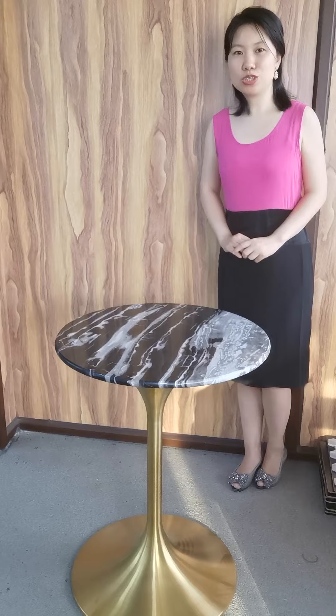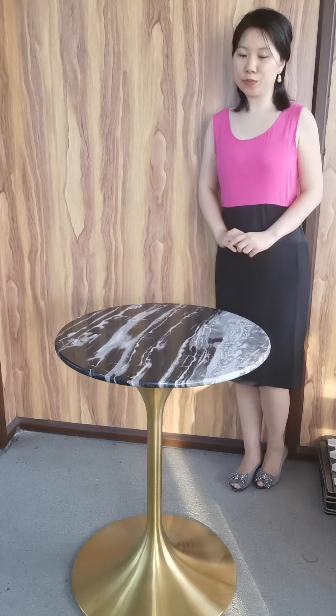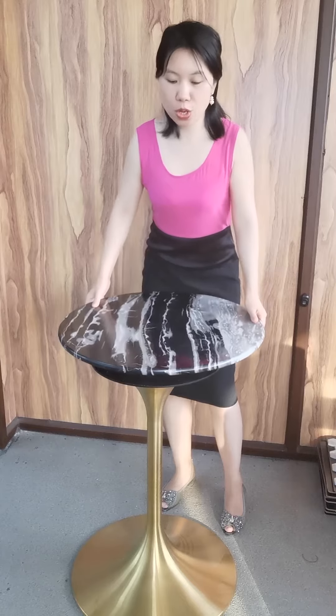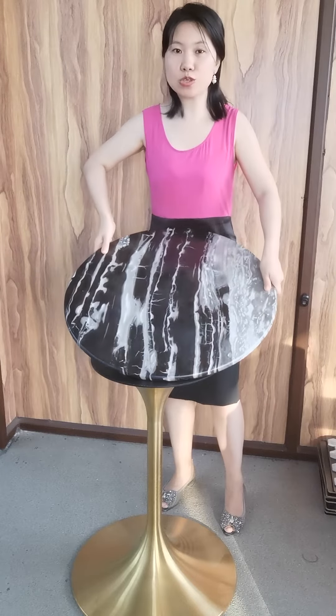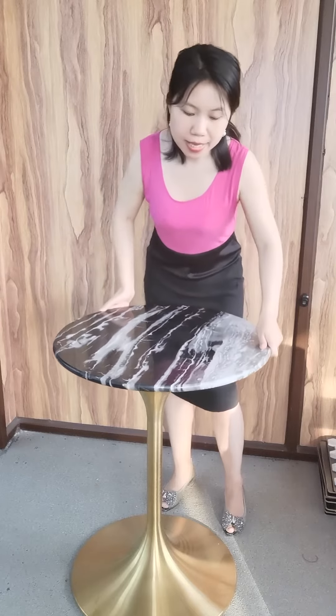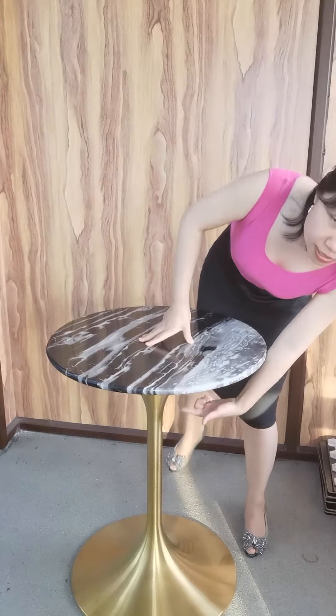Today, let me introduce a marble table for you. Look at this one. This table top is made of natural white and black marble. At the base, it is made of stainless steel.